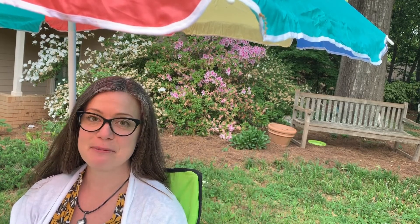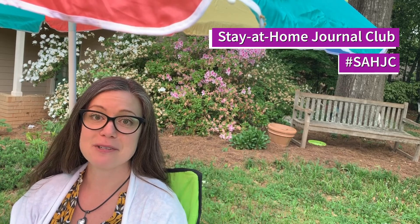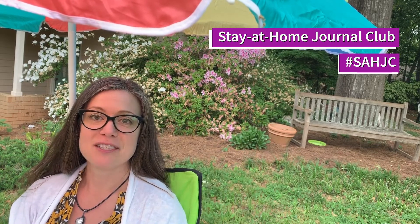Hi, I'm Jennifer Levy, and this is the spring break edition of Stay at Home Journal Club, where each episode describes a recent research article and explains what was done, what was found, and why it matters in less than two minutes.